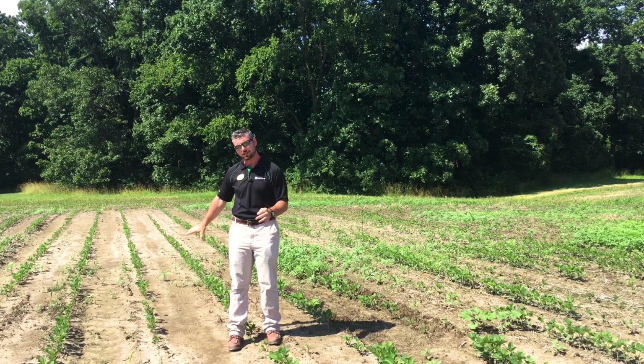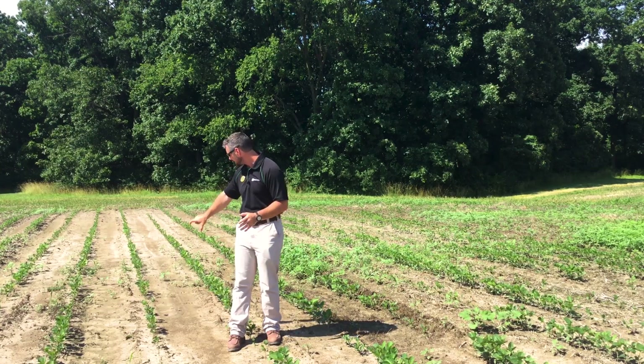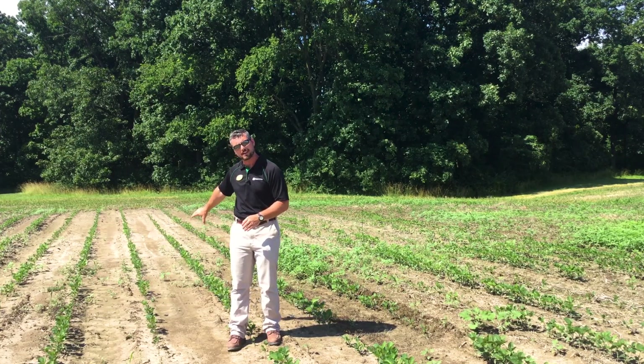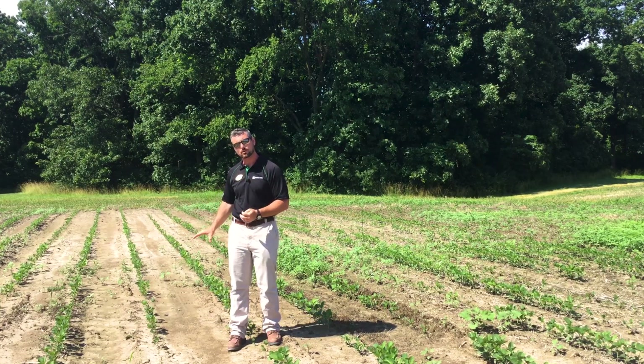So that's really what we want to see in the plot just to my right. This plot has been moldboarded multiple years in a row. And you can see there's a few waterhemp behind me here, but all in all it's a pretty clean plot.